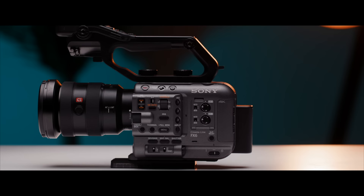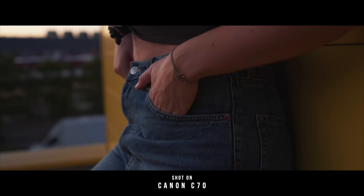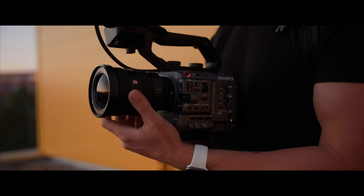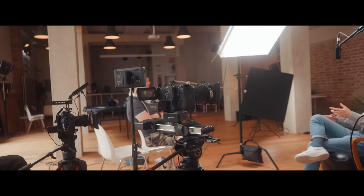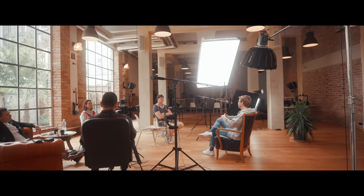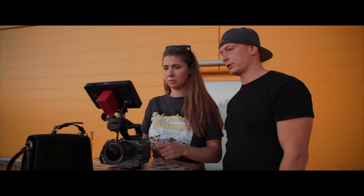Canon C70 vs Sony FX6. Undoubtedly two mid-level cinema cameras that are as close to perfect as we have seen in the filmmaking industry. Those cameras blur the lines between versatile one-man or woman bands and big sets with small crews. But as amazing as both of these cameras are, does one hold an advantage over the other? Is one better suited for one particular style of shooting than its counterpart? Let's find out.